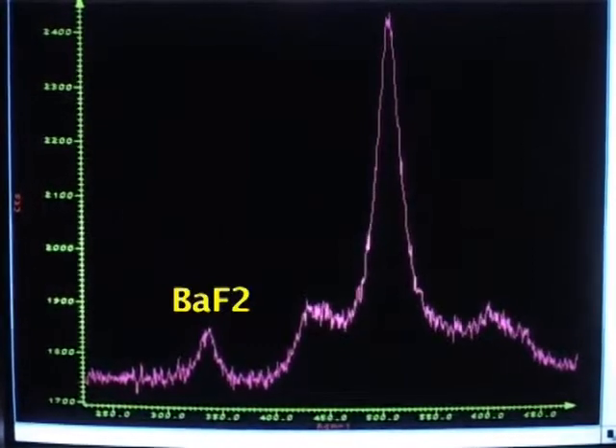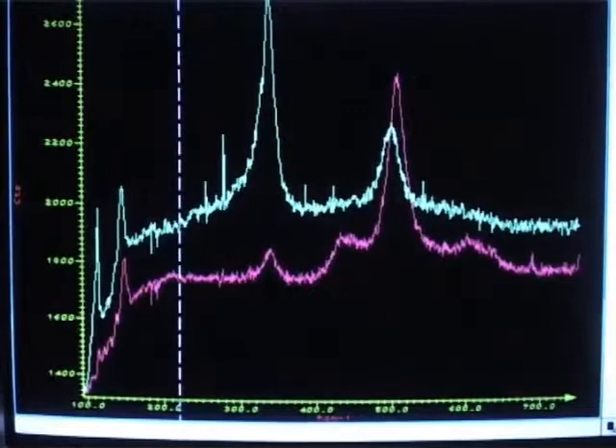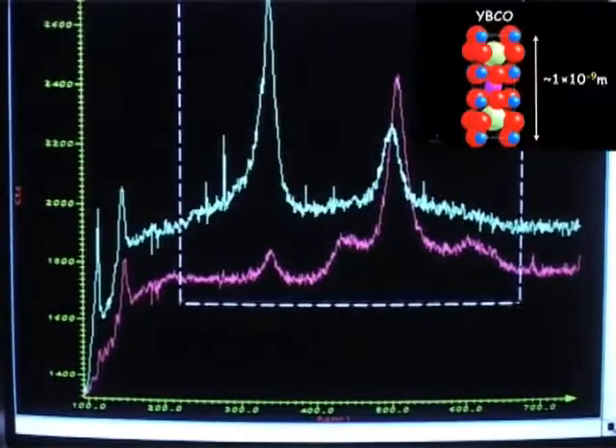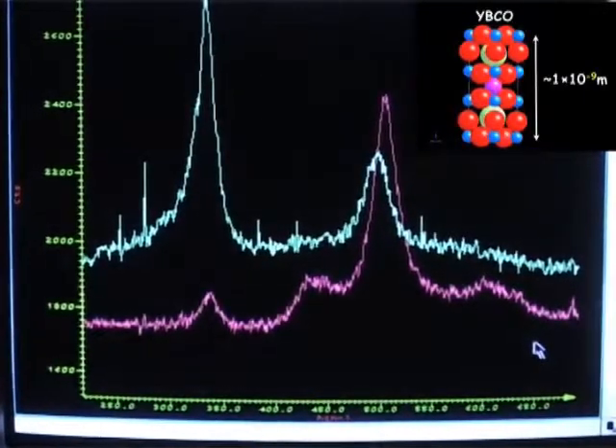If you still have some barium fluoride, it means that the reaction was not finished. Using these two peaks, you can even determine the texture of your material, because the intensity ratio between them exactly determines the amount of C-axis and A-axis growth you have in your material.